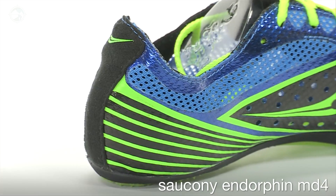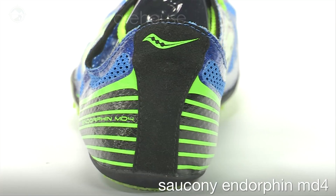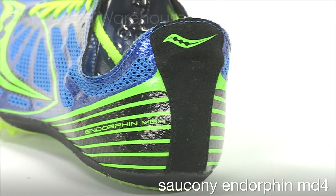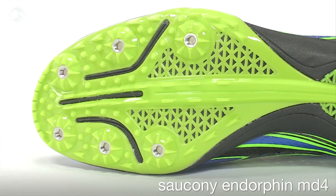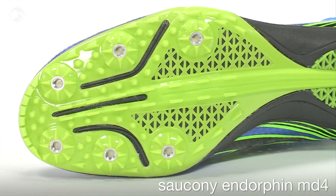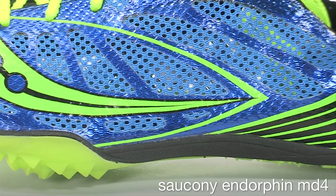In this update, overlays around the heel and on the medial side of the upper have been reduced, decreasing weight without compromising a secure performance fit. This 6-pin spike plate remains unchanged in this update, offering optimal grip on the track, and a thin midsole gives you a responsive underfoot feel.